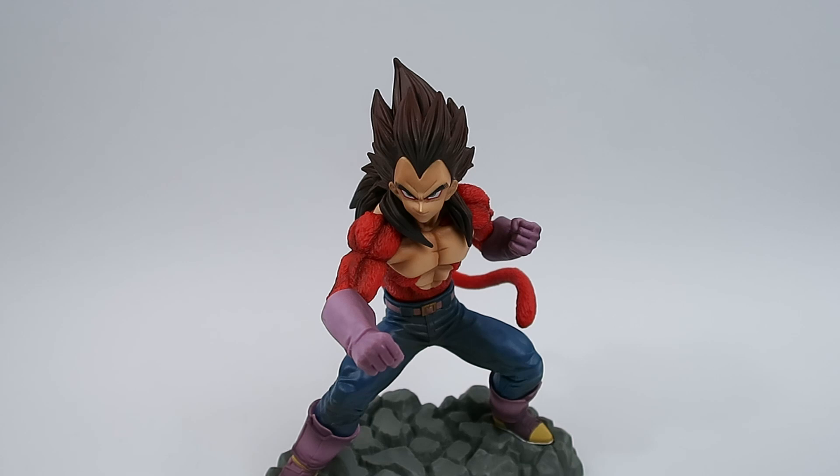This one was a bit of an impulse buy, but for $38 I can't really complain. I picked this one up at Zing, so if you guys are looking to grab one, head on over to Zing if you're in Australia. If not, you'll have to look around online — I suggest checking somewhere like Big Bad Toy Store, or if need be, just go on eBay.